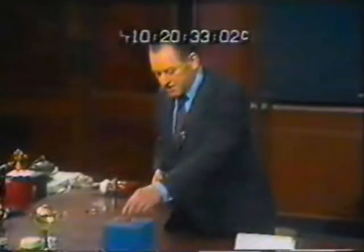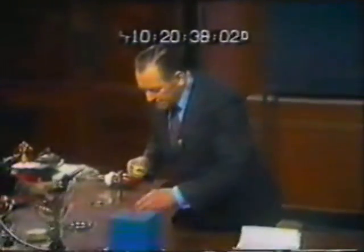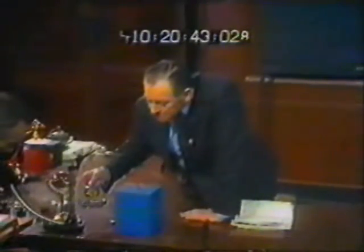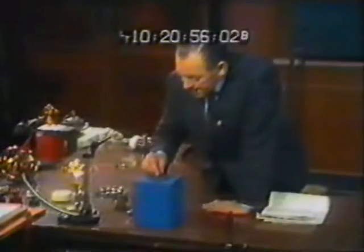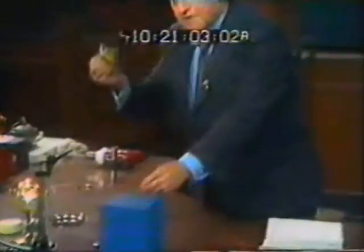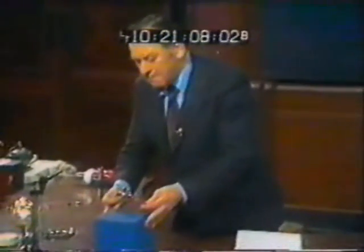Most interesting demonstration. Let us just weigh these two things. First of all we will weigh the gyroscope, and we find it to be 310 grams — 312 grams. We will weigh the tower and find it to be less than a gram. So over 300 times the weight of the tower.